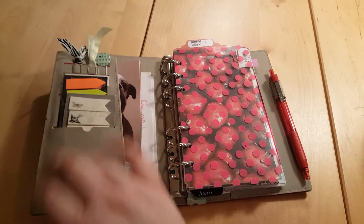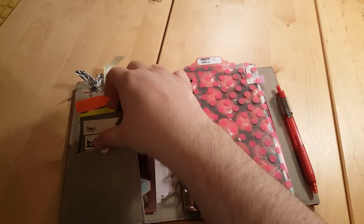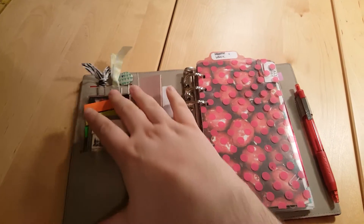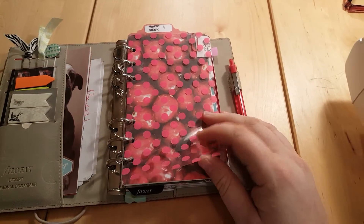I still have my page flags over here, my paper clips, and the only thing I added were some stamps back here — that's the only thing that's different.